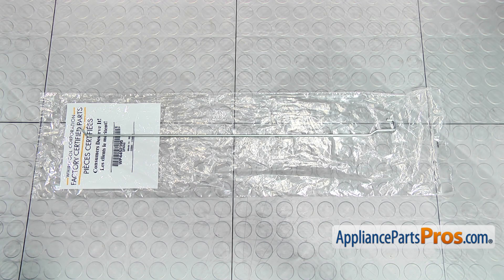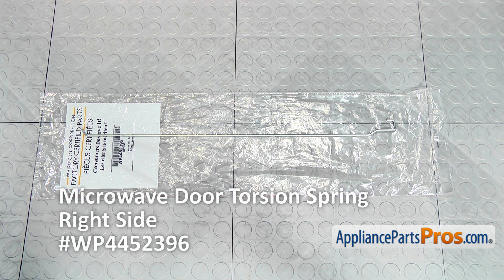When you open up the package you're going to get a new microwave door torsion spring. We highly recommend replacing both the right and the left hand torsion springs at the same time. Carefully research what springs you need because they vary depending on the model number. For this stainless steel microwave, the part number for the right hand spring is WP 4452396.